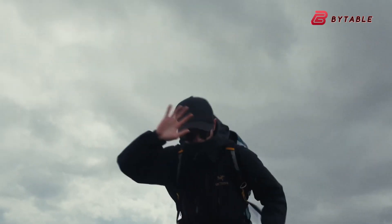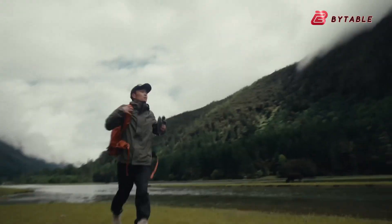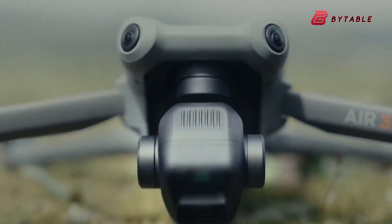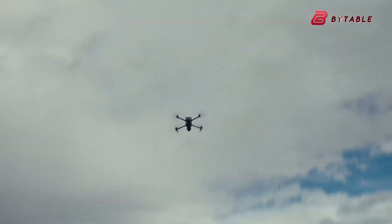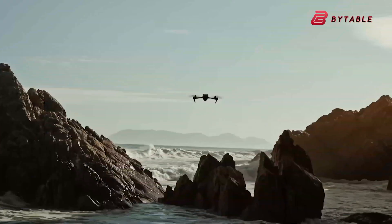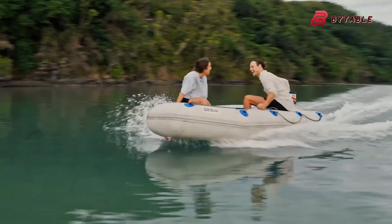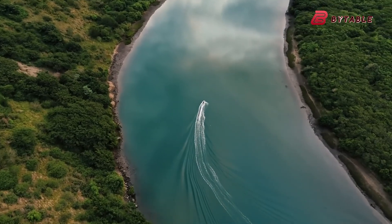The Air 4 will target users who are willing to carry a slightly larger drone for the benefit of better footage, longer flights, and more advanced features. In short, while the Mini series is designed for ease and portability, the Air 4 positions itself as the more serious tool for creators who want quality without stepping into flagship territory.